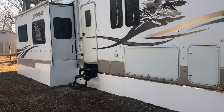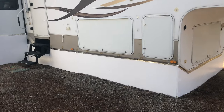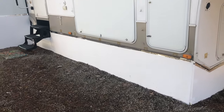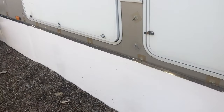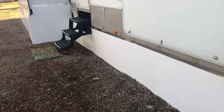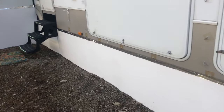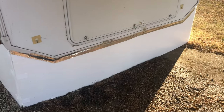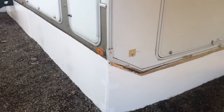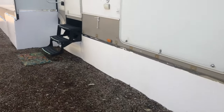We've finally finished up our skirting, so I'm going to show you the final result. We added a strip of foil tape along the top both to help hold the skirting in place, help keep in the warm air underneath, and just to give it a more finished look along the edge of the RV.